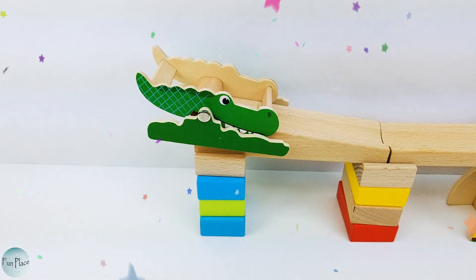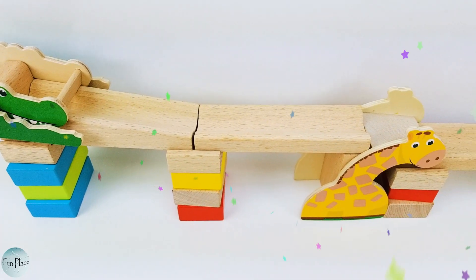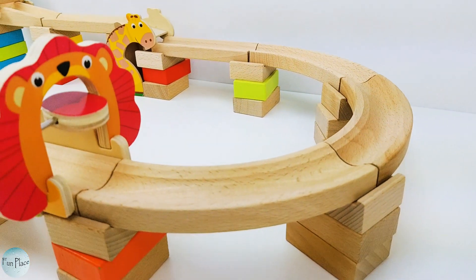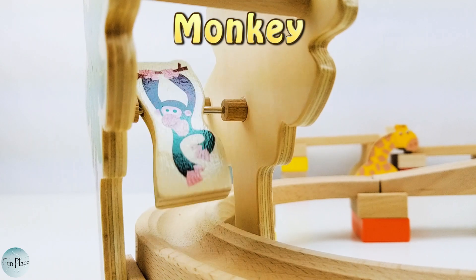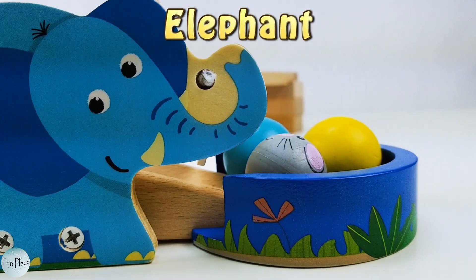The marble run starts here with this cute green alligator. Then we go down the ramp to the yellow giraffe, all the way to this hungry lion. What's inside? It's a cute monkey! Our final stop is with this cute elephant.